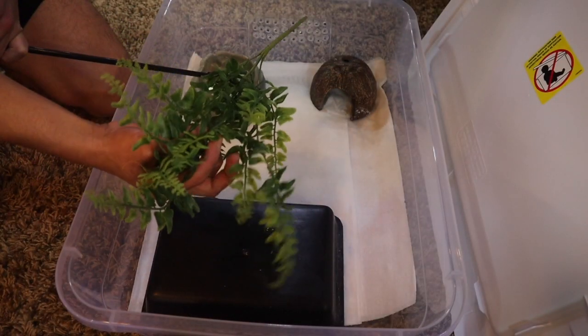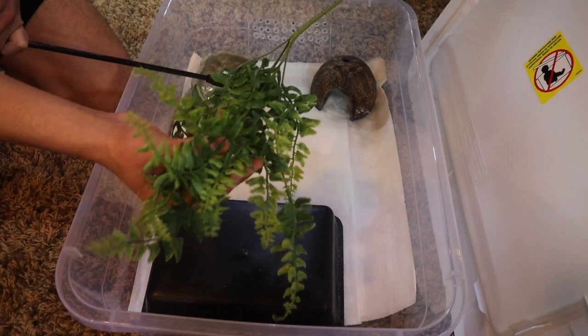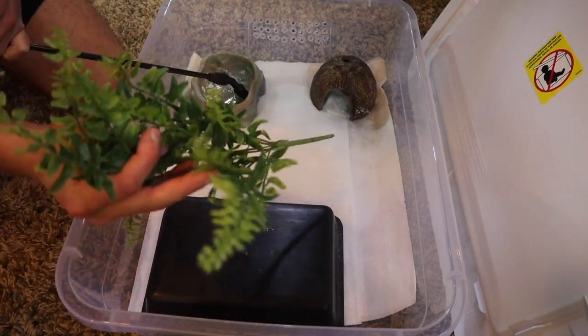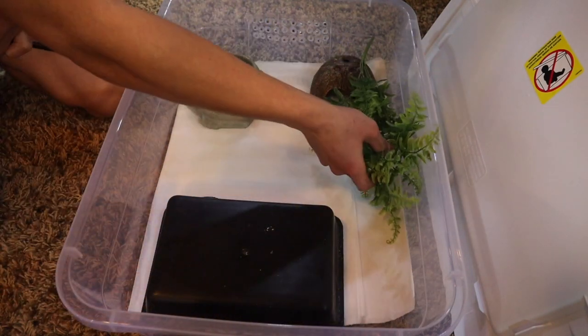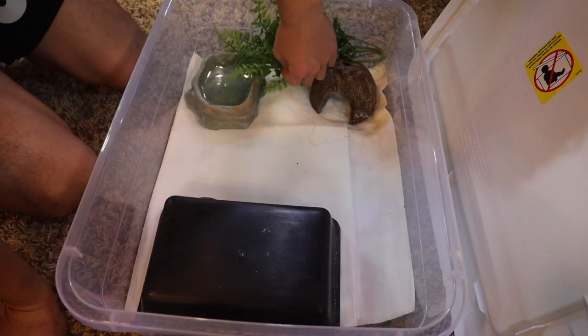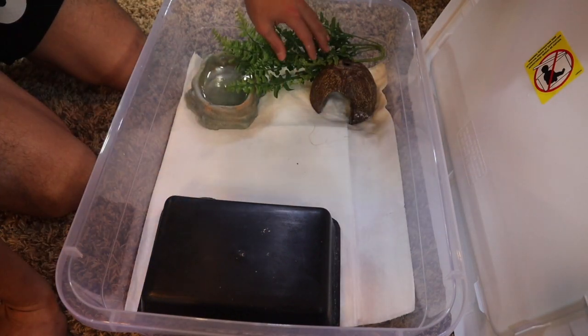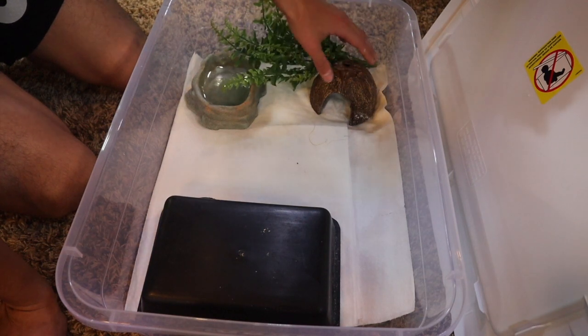Then we're going to go ahead and add our plants. You can use all sorts of different plants from the Dollar Tree, Home Depot, Walmart, whatever — most of those will work. We're going to put that one somewhere here, maybe over here, just to add for a little bit more decor and foliage. He can also come up under here and hide if he needs to. Something like that looks pretty decent.